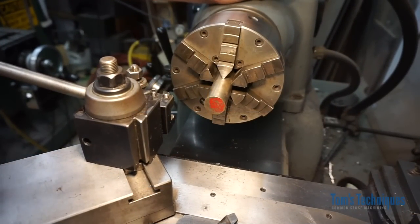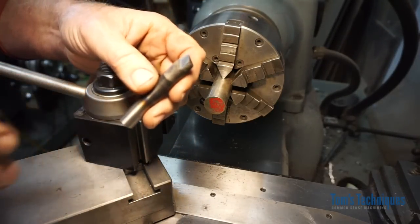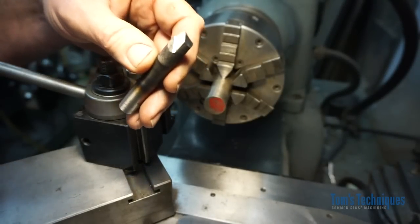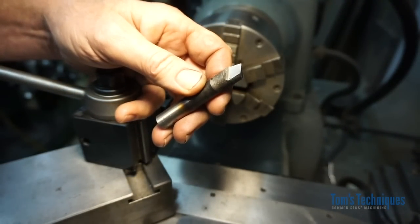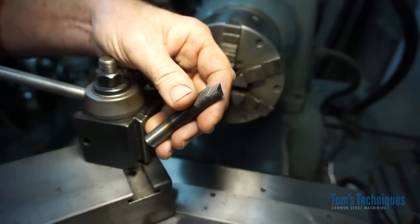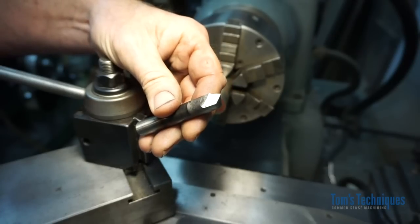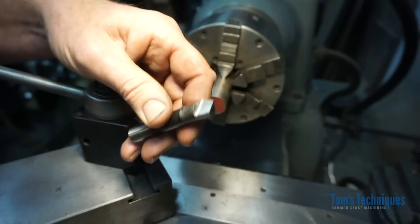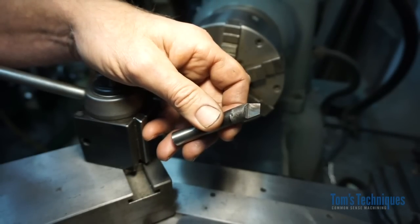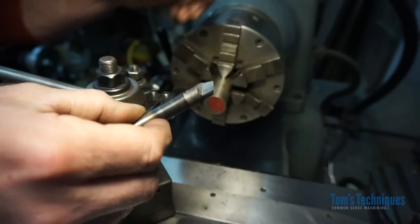In the early days of the industrial revolution there was no such thing as high speed steel. Cutting tools back then were made of tool steel — carbon steel — which is just iron with about 0.9 percent carbon and about one percent manganese. This piece of drill rod is called O1 — oil hardening tool steel. I made a little lathe tool bit out of it, heated it up to a cherry red, and quenched it in oil. That results in a tool that's about Rockwell 60 to 62 — pretty darn hard.